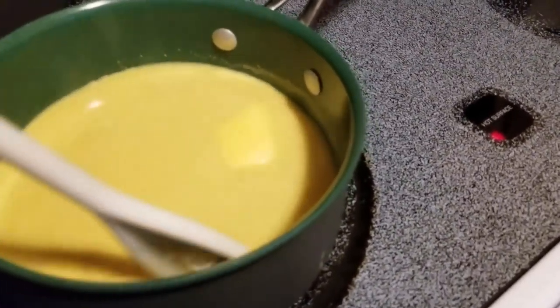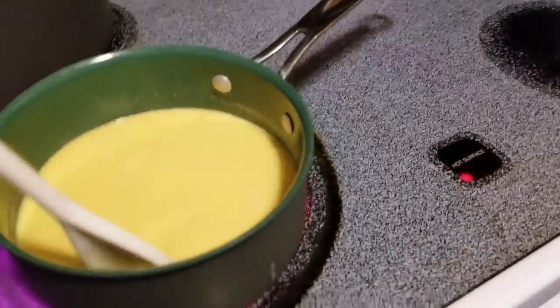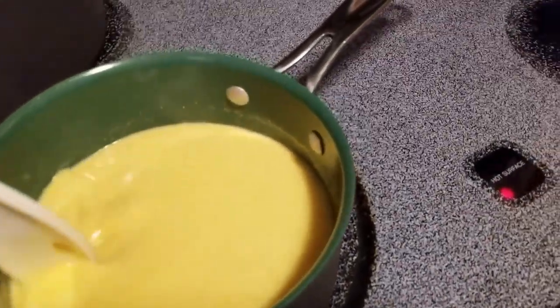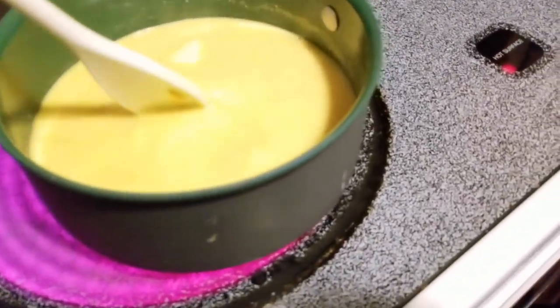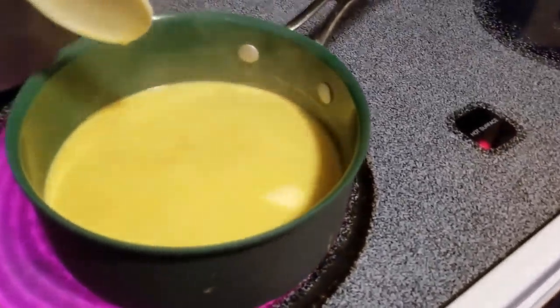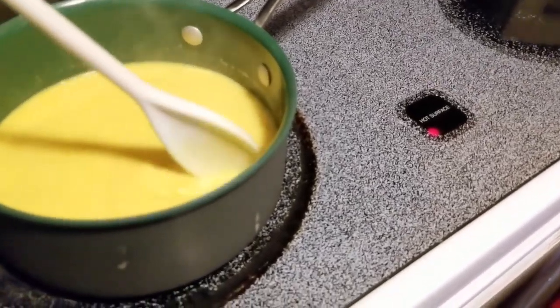Here we are stirring the full-fat coconut milk along with the turmeric. Make sure that you have the organic turmeric so you're not eating metal. And real butter — we need some real butter, not that plastic stuff. These are real ingredients, that's all we have around here.